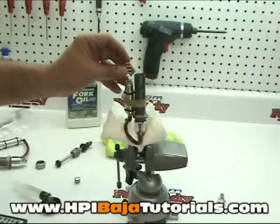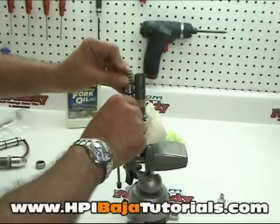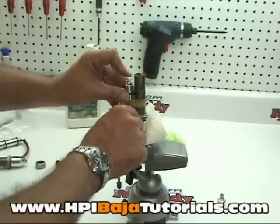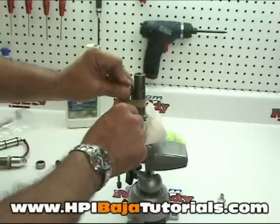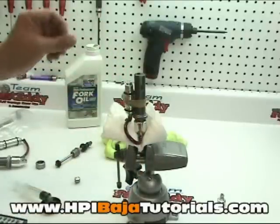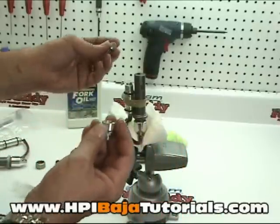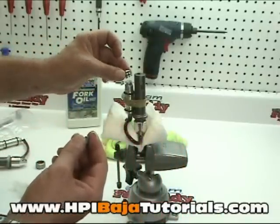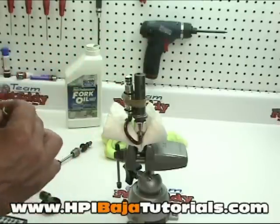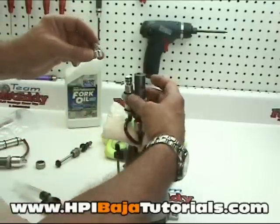Now we're going to put our spring on and push this down a little bit further — fluid is going to start coming out the top. This is where it really gets messy, but go ahead and push it pretty much all the way down as far as you can, though the spring is going to pop back up a little bit. Take the cap in one hand, insert the second piston onto the spring, and thread the top back onto the reservoir.